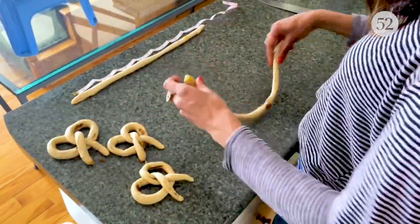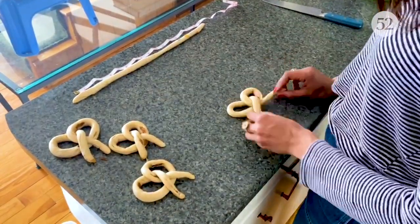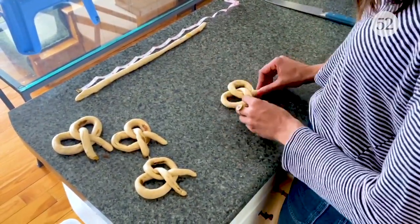Make a U, cross it over, twist it — pretzel. Once all of your dough is shaped, transfer your pretzels to two lined baking sheets. Cover them lightly with plastic and let them puff up a little for about 25 minutes.